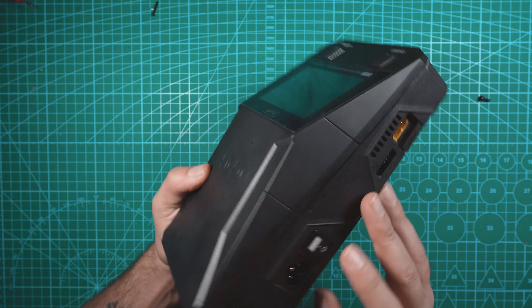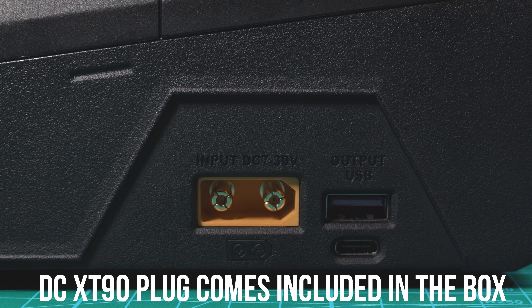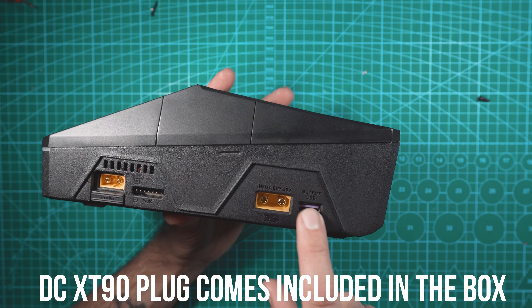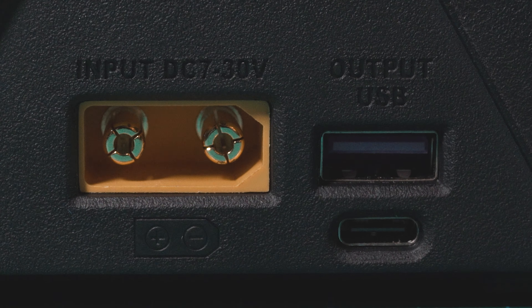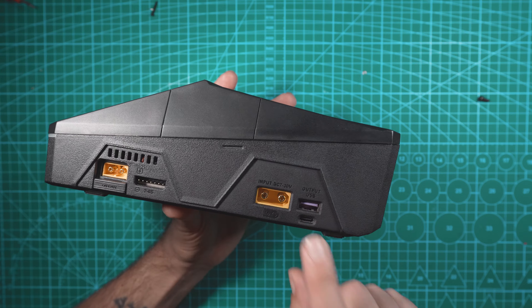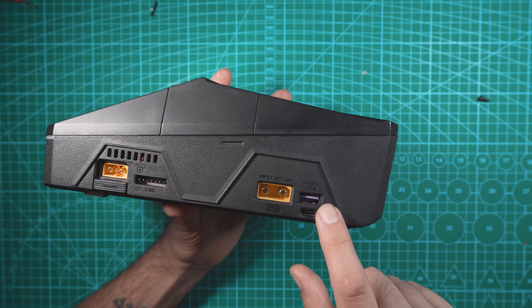I guess we can call this the passenger side rear wheel well. AC controls right here — flip it over — we have our DC input port and we have an XT90. Right next to that we have USB output: a USB-A and a USB-C. The USB-A is capable of 30 watts output and the USB-C is 65 watts output, so both of these are quick chargers.